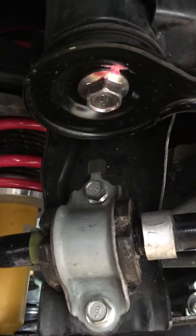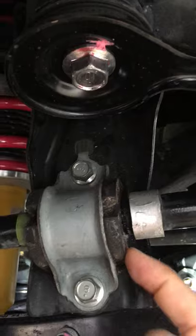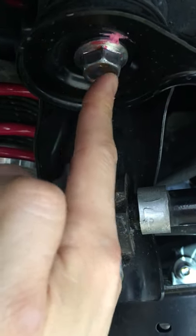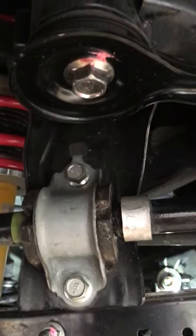If you look at this one, this is the rear back of the mount for the rear subframe. Here's your sway bar bushing, and then right above it you've got your rear subframe bolts. And then on the other side it's the same exact thing.